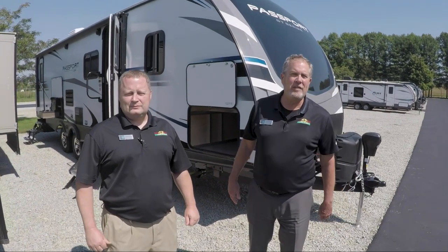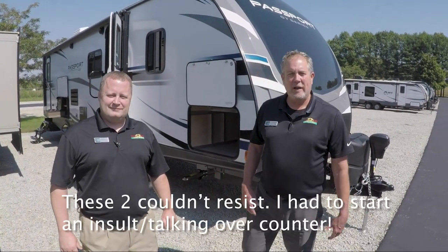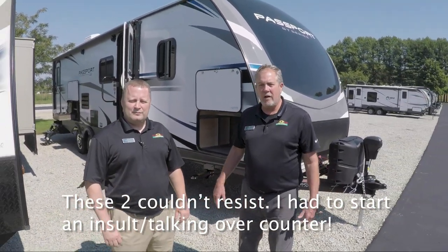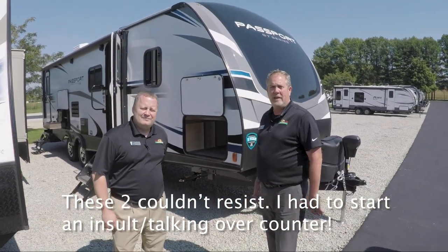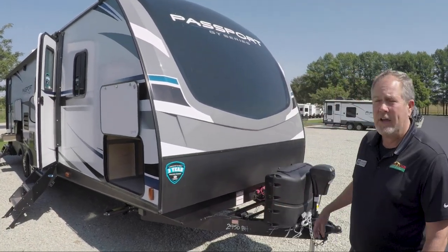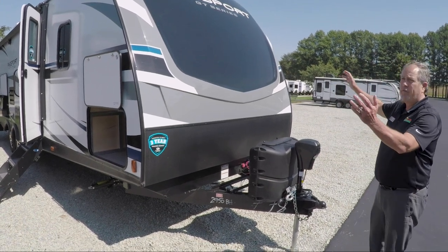Hello and welcome to another Walkthrough Wednesday at Walnut Ridge RV. My name is Chris Logan and I'm Tim Newlin, and here we are in front of the brand new all-redesigned Passport. This Passport is a 2950 — that's the model number — BH bunkhouse, and you can see a great new front cap.